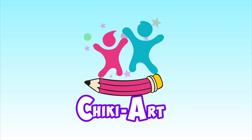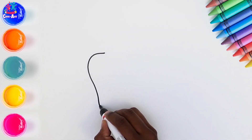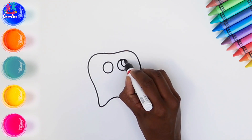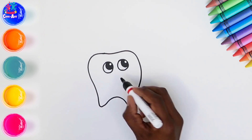Cheeky Art. Hey kids, how are you today? We're going to draw a tooth, a toothpaste and a toothbrush. Do you brush your teeth? I hope you do — it's very important to brush your teeth every day.